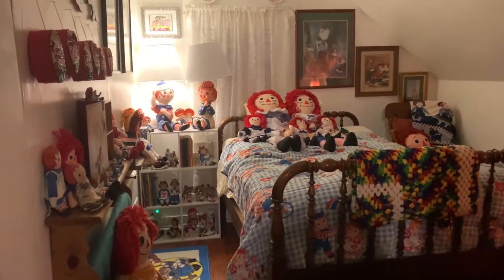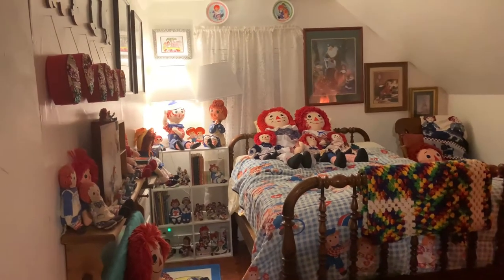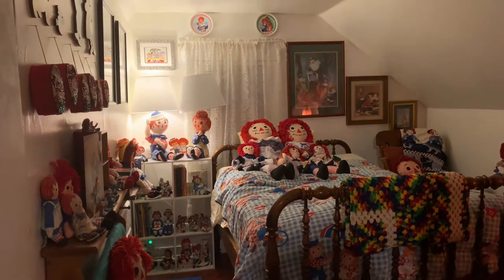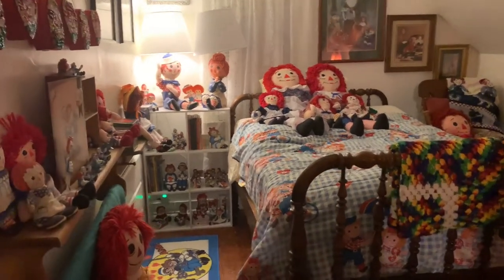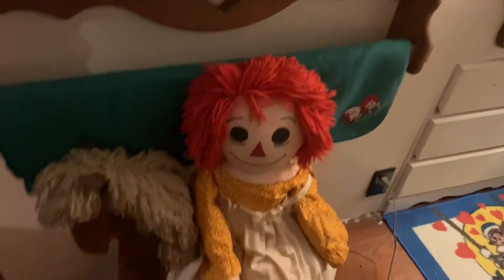Since Jeff has been talking about getting this room done, and so have I for a long time, it's not done but it's 90% done. So I thought I would give you a visual walkthrough. I'm standing in the doorway, so we're just going to walk in. Not completely done, but close enough.